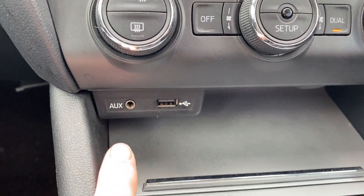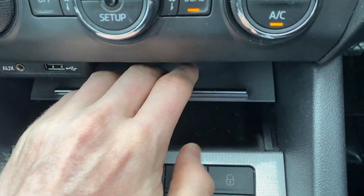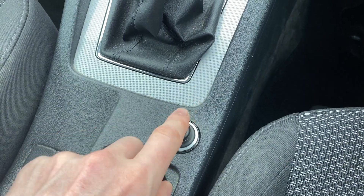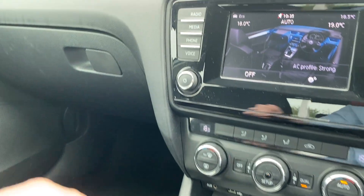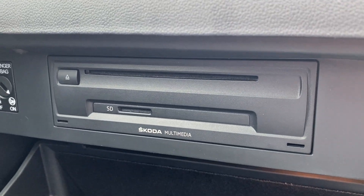Moving down a little further, there's your AUX input and USB socket. You've then got a little storage tray under there. There's a nice six-speed manual gearbox, a 12-volt power outlet in the front, and a manual handbrake. There's also a removable ashtray. And the last little thing to cover is where you find your SD cards and CD player — it's just inside the glove box.